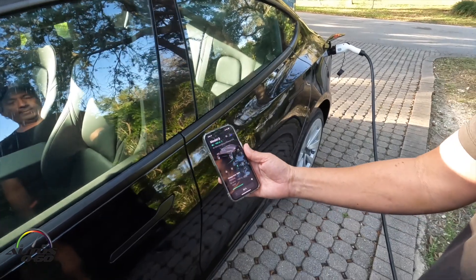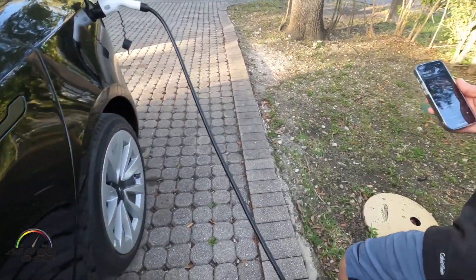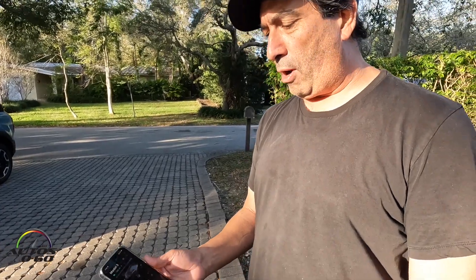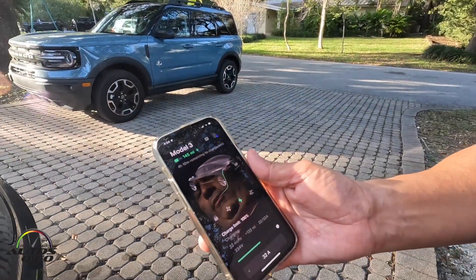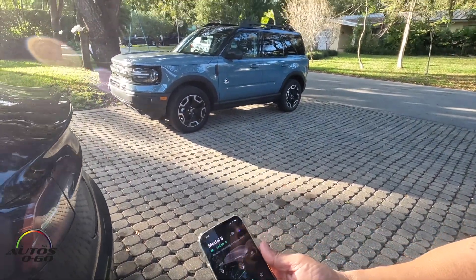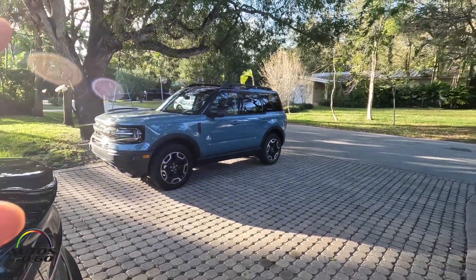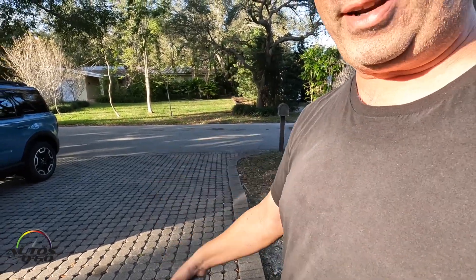It's been a week since we installed the charging station. Is this the first time you're charging it from empty? Yes, this is the first time I've charged it from empty. It's been charging for two hours and it's got four hours and ten minutes left to fully charge. It's working perfectly. And you also brought a new car — a Bronco! So you still have a little bit of gas with that one.